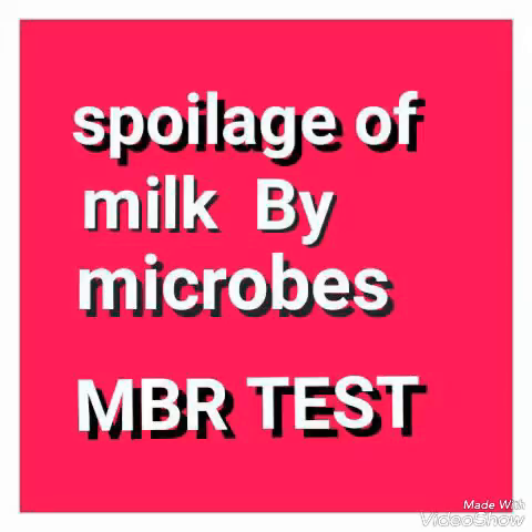The MBR testing aims to determine the microbiological quality of raw and pasteurized milk samples. The principle is that a milk sample containing a large population of microorganisms will rapidly decolorize methylene blue dye.